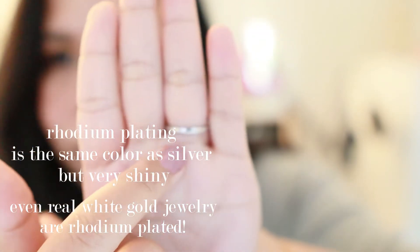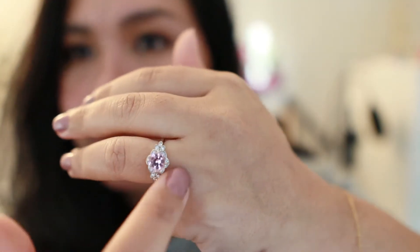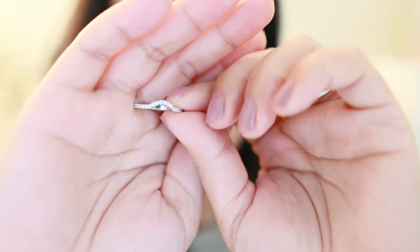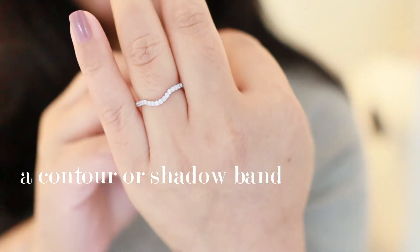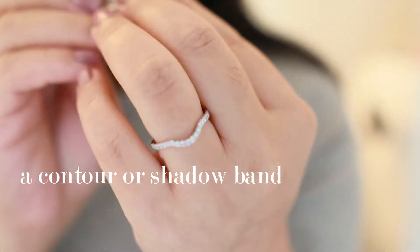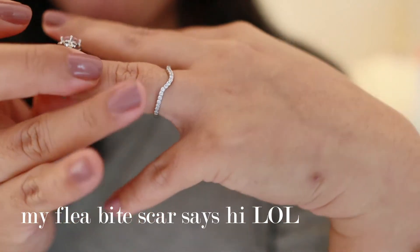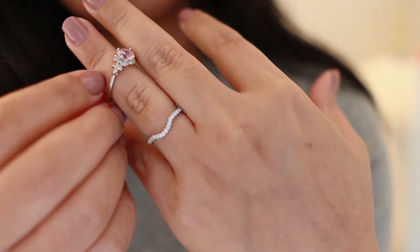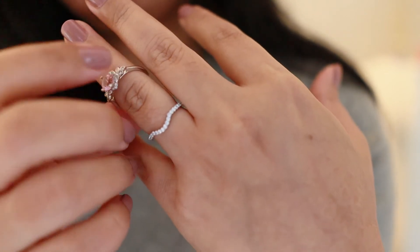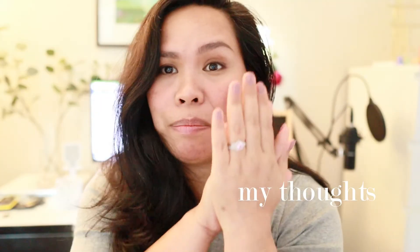Already the rhodium plating has faded off on the bottom, but it's not too bad because it doesn't really fade up here. The wedding ring is a shadow style - I think that's what they call it. That's how the band looks on its own, and nothing special about it. Half eternity with that curve over there, so it hugs the engagement ring.